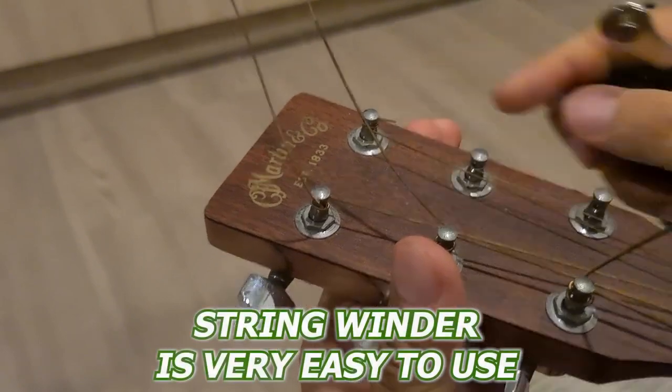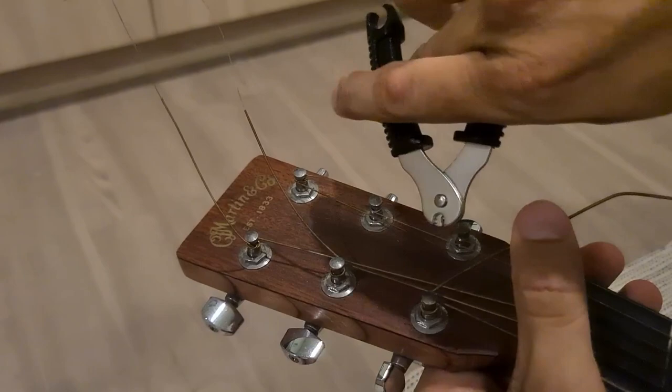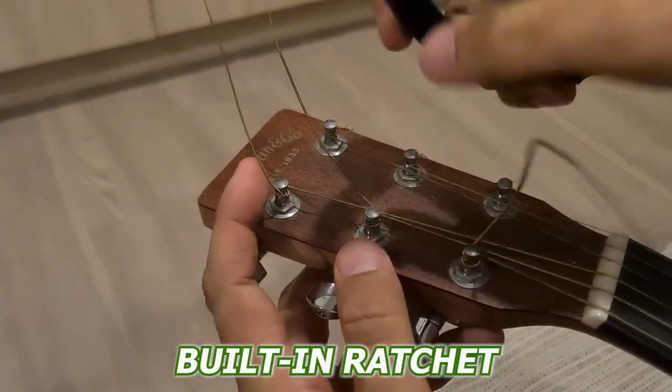The string winder is also very easy to use. It's got a comfortable grip and fits snugly over the tuning pegs of my guitars. The winder also has a built-in ratchet so I can wind up the strings very quickly and easily.